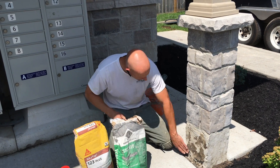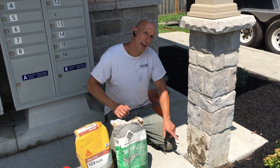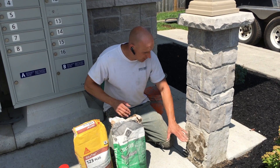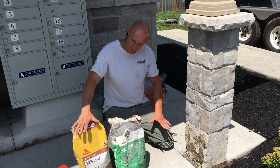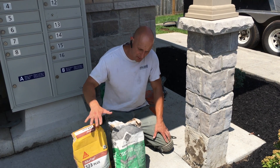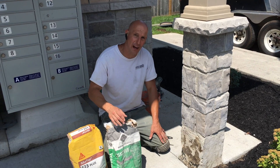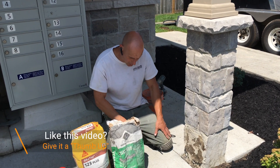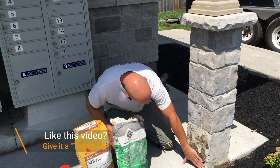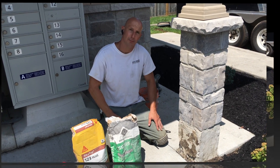VersaSpeed is really good. It's for a little bit deeper patches and it's mixed with water. You can put a second coat of something else, such as Sika123, after about 30 minutes of using VersaSpeed. It adheres and dries very fast. So the first step is to mix the VersaSpeed and fill in the really deep pockets and let that dry up.